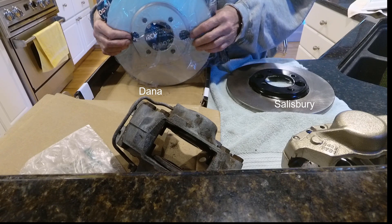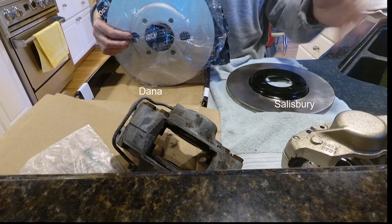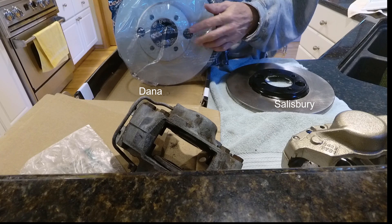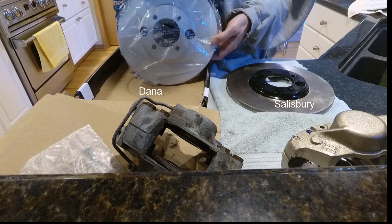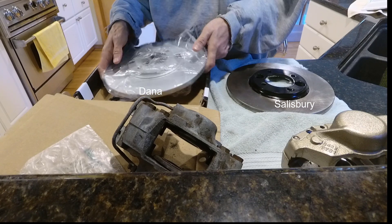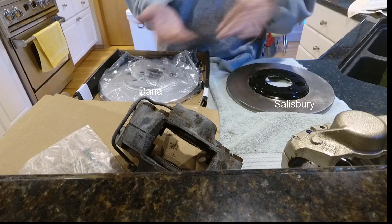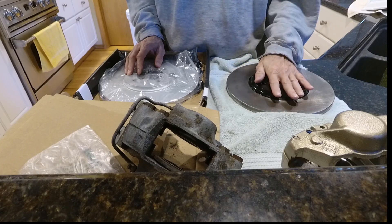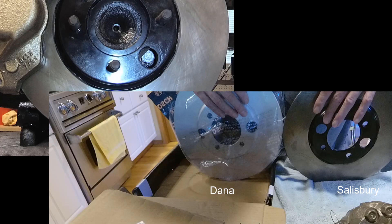So if you see one that's listed that doesn't say anything about being posi or power lock but it gives the complete range, be suspect. Make sure that you get a picture — this one didn't have a picture, the price was right, so I bought it and it's wrong. But I've got an XJS I'm going to have to put brakes on, so I'm going to hang on to it anyway. And that's it — everything you wanted to know about the difference between IRS brake rotors.